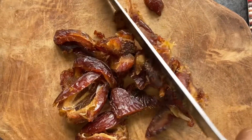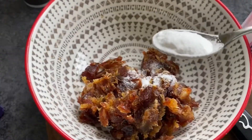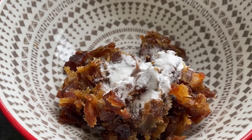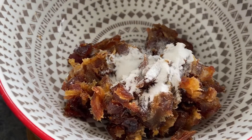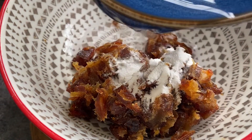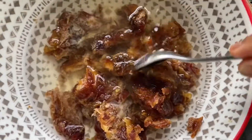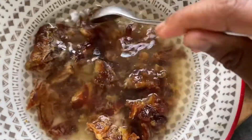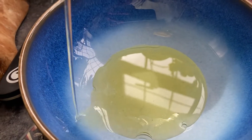Once you've got your sticky dates all chopped up, sprinkle over some bicarb and then top it up with some boiling water. Let this sit for about 10 minutes for it to break down the dates and make them lovely and soft.